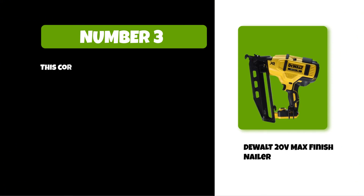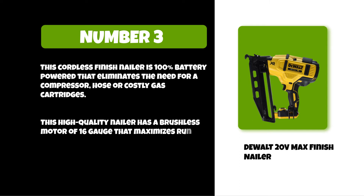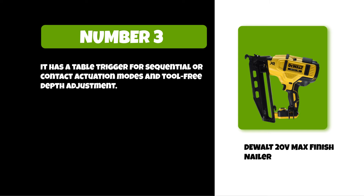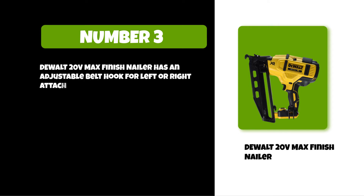This cordless finish nailer is 100% battery powered, which eliminates the need for a compressor, hose, or costly gas cartridges. This high-quality nailer has a brushless motor of 16 gauge that maximizes runtime and durability. It has a dual trigger for sequential or contact actuation modes and tool-free depth adjustment. It features multifunctional LED lights to provide both workspace illumination and tool diagnostics, along with an adjustable belt hook for left or right attachment depending on user preference.